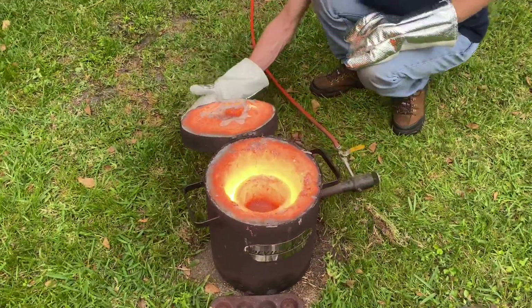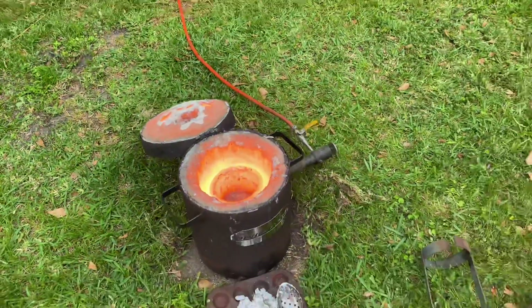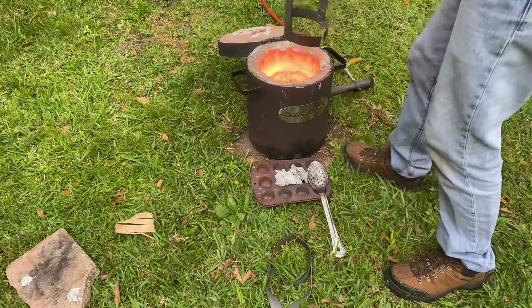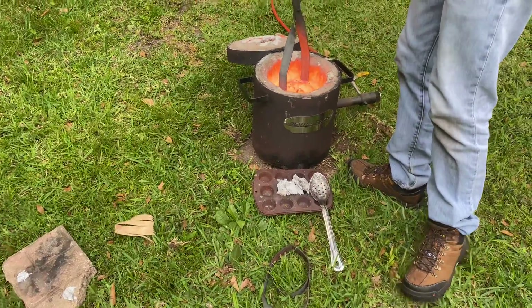All right, here's the final pour. I'm not going to drown this one — I'll just do a better job while it's on top of the hill.